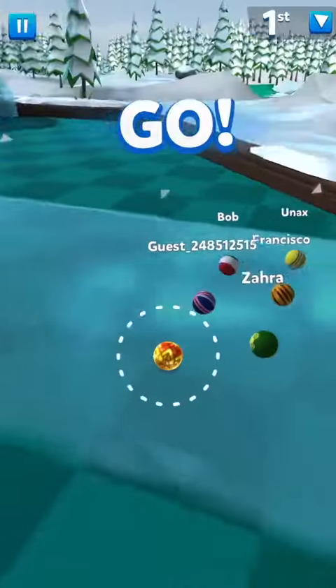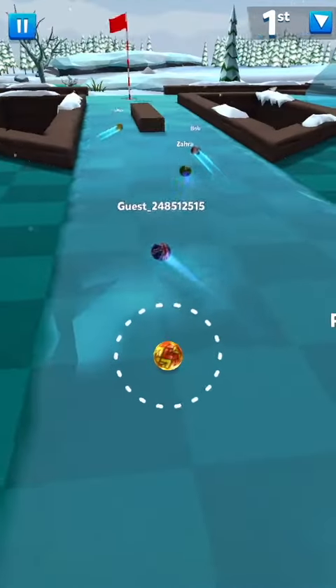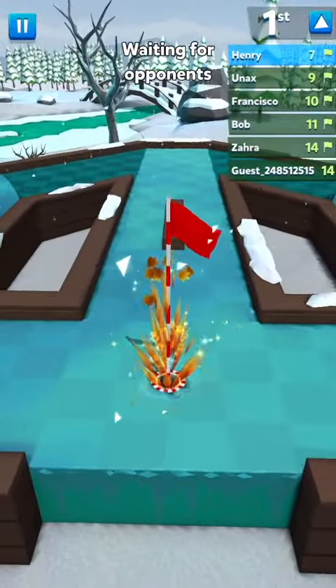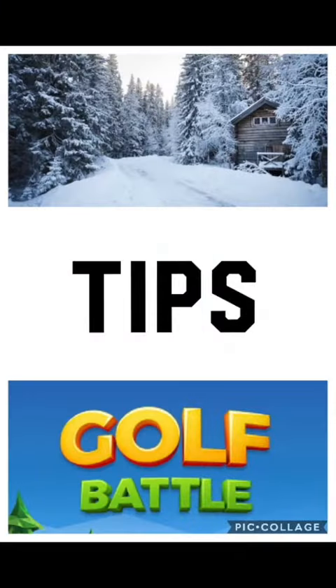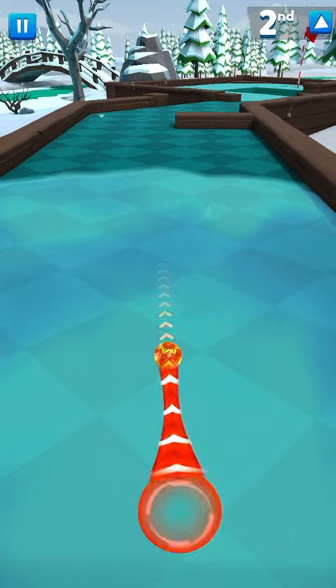This hole-in-one tip is for the two outside positions. If you're on the outside, you want to do a hard green and just bank it off the very right wall — almost the very tip but not quite. It's going to do that rebound, which looks a bit counterproductive but actually makes it a lot easier. Just do a hard green and get that bank for the hole-in-one.